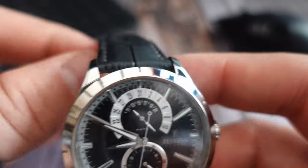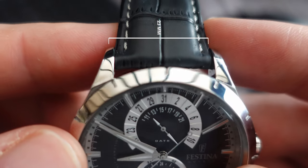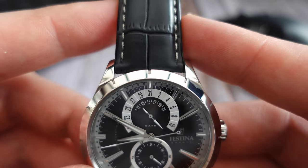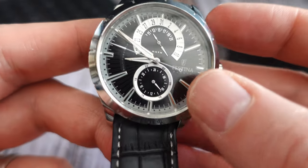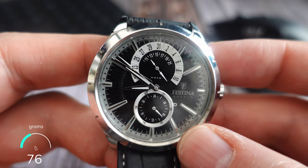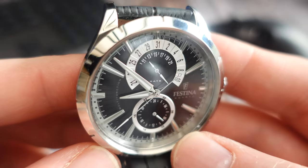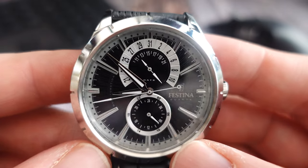The strap width is a bit of an unusual one — 23mm. You could get away with a 22mm quite easily, but 23 just seems a bit strange. I know Festina only sell 23mm straps, or something — I haven't researched that. Weight-wise it's 76 grams, so not a heavy watch considering it's quite large, and it is an all stainless steel build.